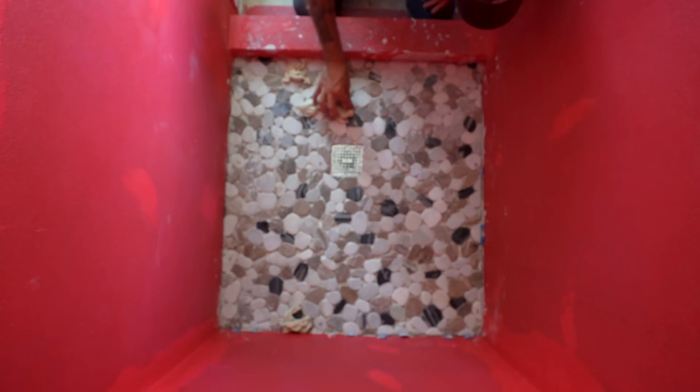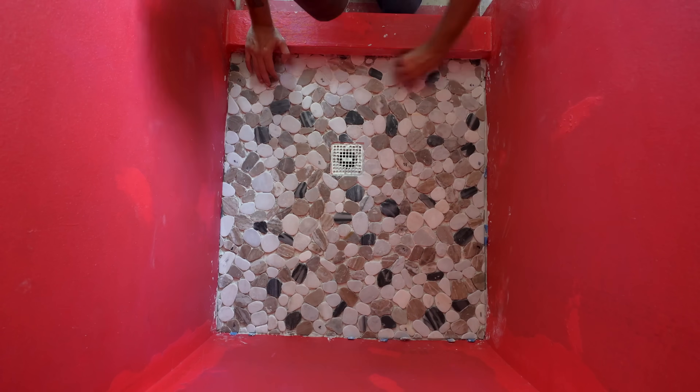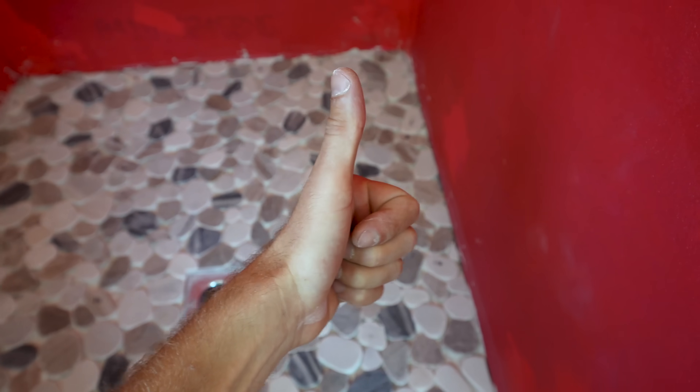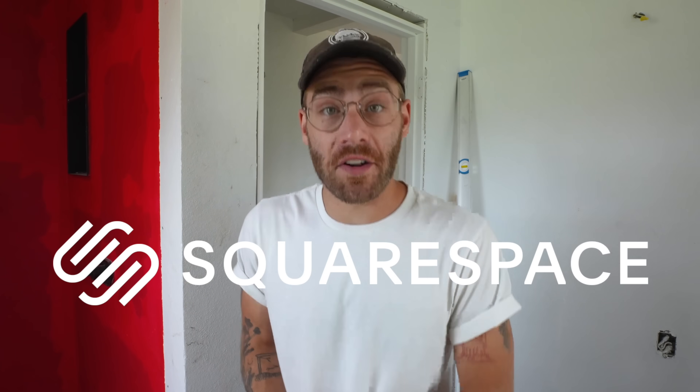I keep forgetting how cool this stone floor is going to look when it's wet — the color really pops a ton. This needs to cure for 24 hours and then we'll be back to grout. But first, I want to give a big thanks to the sponsor of today's episode, Squarespace.